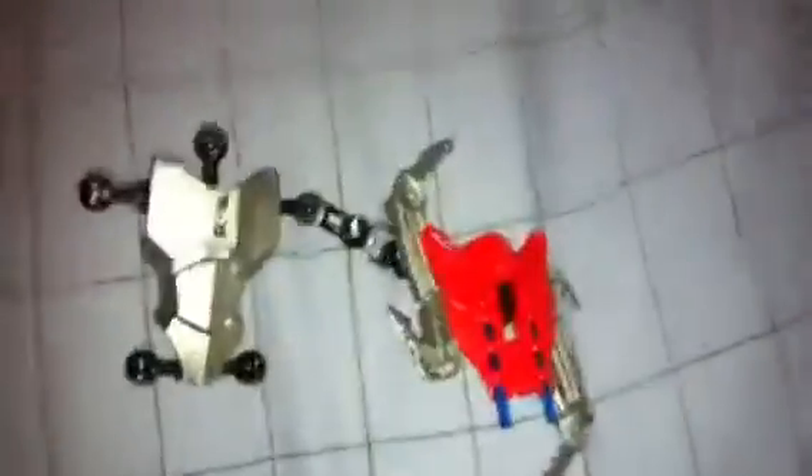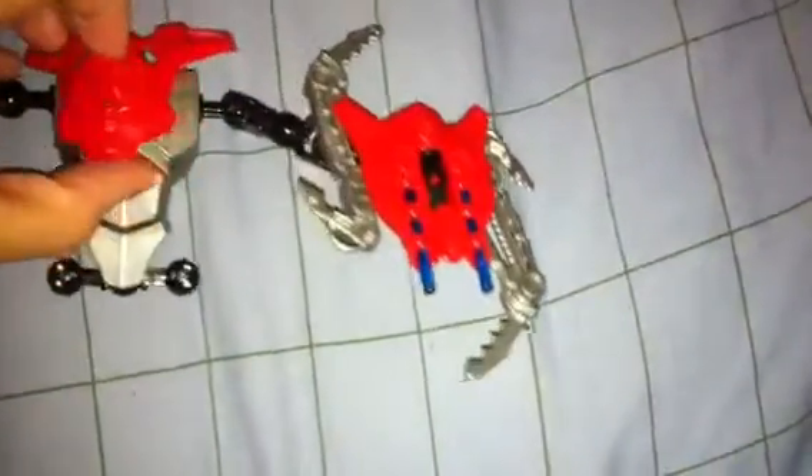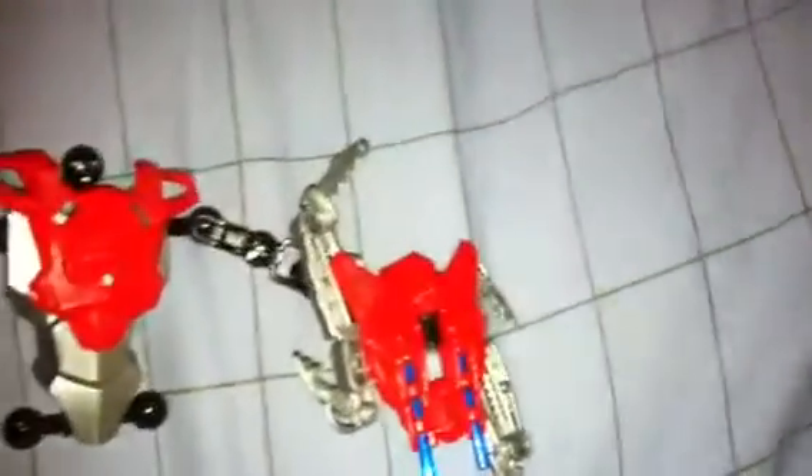The first thing you do is you make Furno's body. I'm doing things with one hand since I'm holding up the camera. I'm doing things from the old times — I know there's a new Hero Factory now, which is sad.